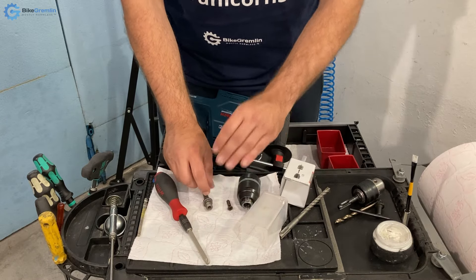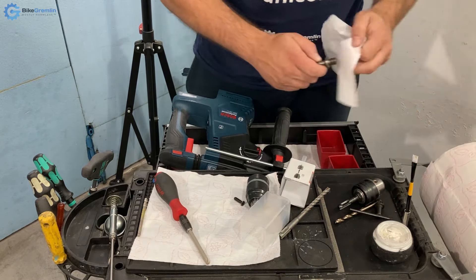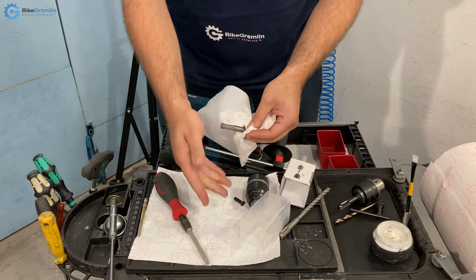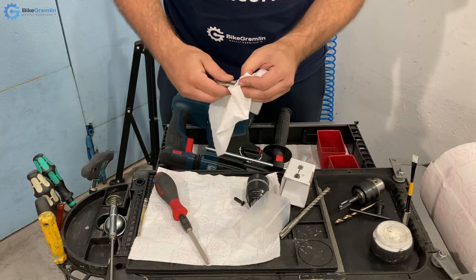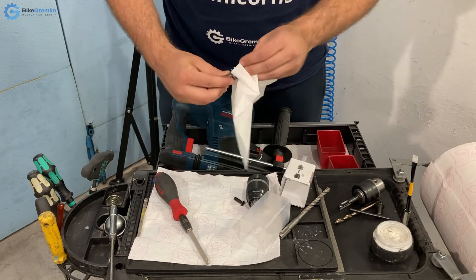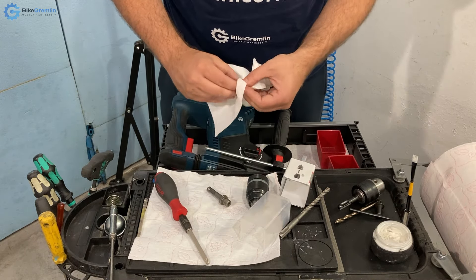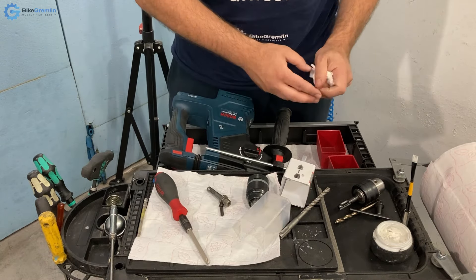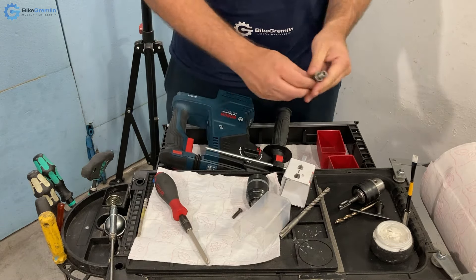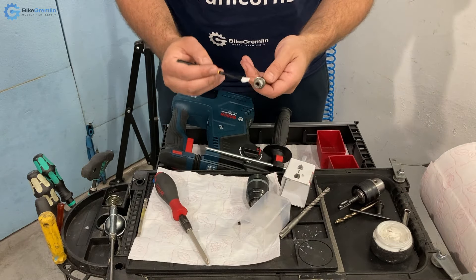I think that's a good design that doesn't require you to use any thread locker. Most assemblies that require thread locker or glue are in my opinion just poorly designed and should be re-thought. So in this case, not only will I not be using any thread locker, but I will in fact use some anti-seize to prevent these from seizing should I ever wish to disassemble this in the future.